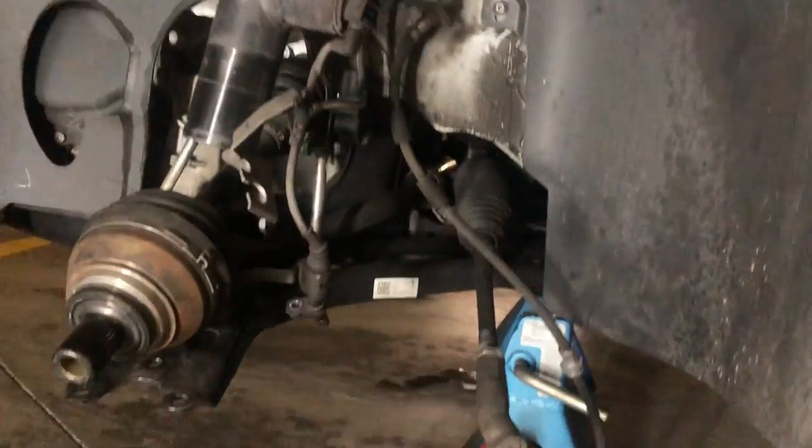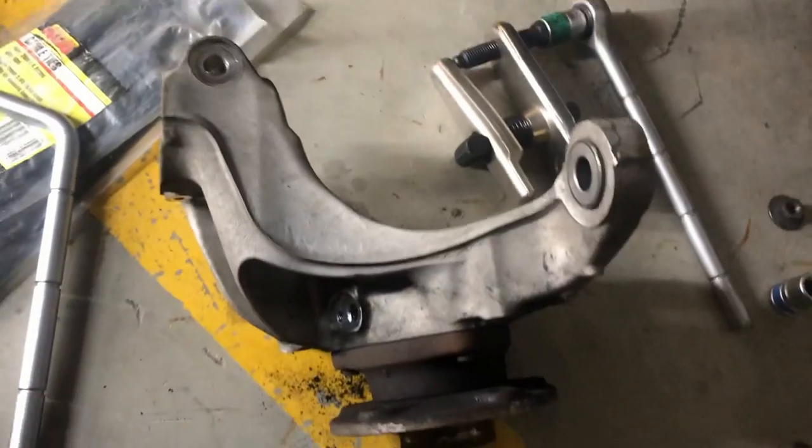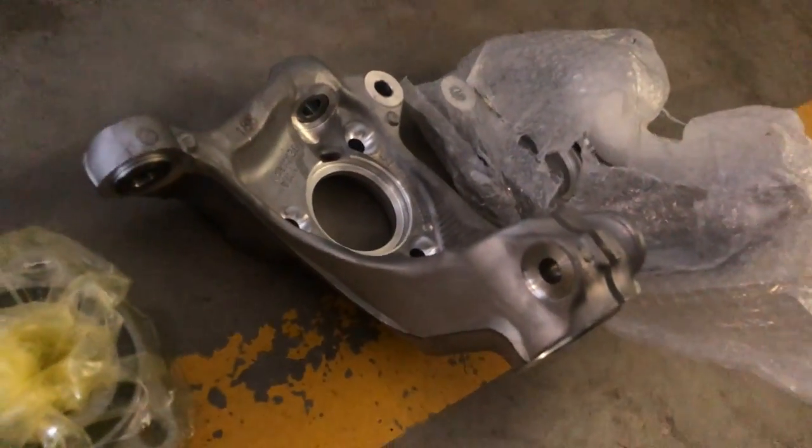We've had some pretty good success so far, and I definitely wouldn't have got this far if it wasn't for these tools. Especially the ball joint splitter - that was what I was looking for before. You can see here the empty hub carrier with the hub - I didn't need to take the hub off because I'm replacing it. So I'm now gonna go and fit up the new hub carrier and pop it on.